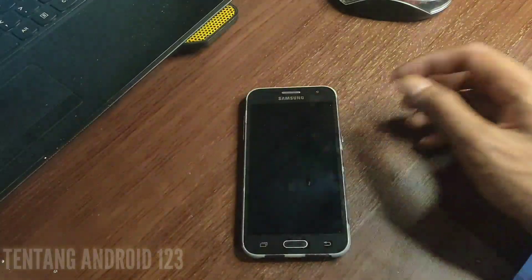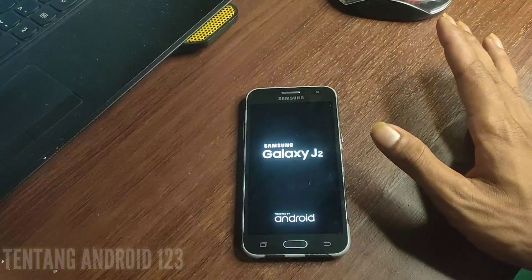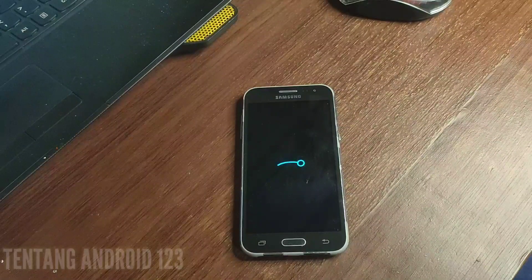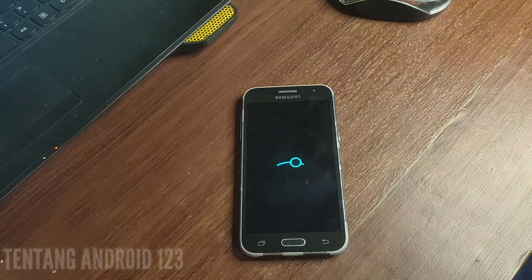Selanjutnya kita klik reboot dan kita tunggu sampai masuk ke homescreen LineageOS 14.1.